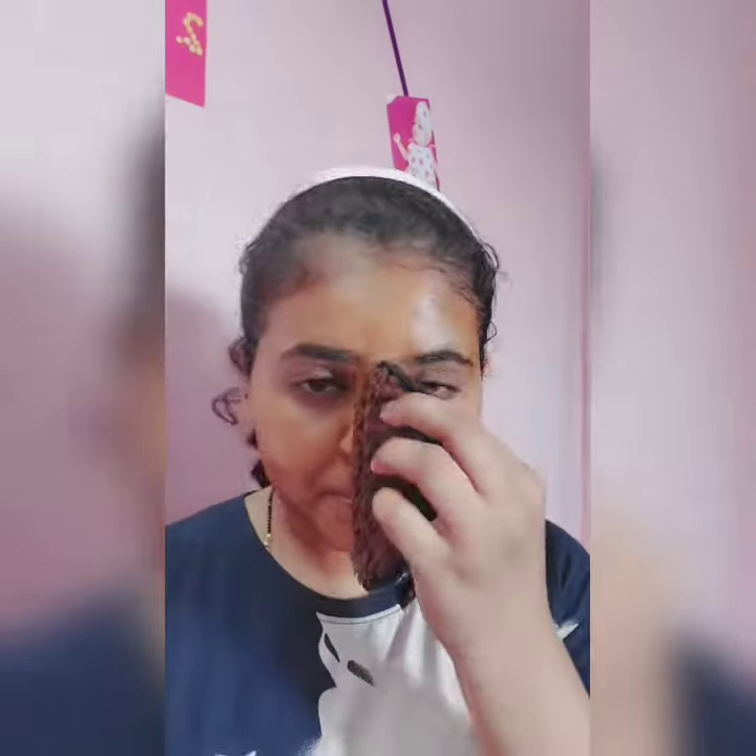My face pack is very dry now. I am taking a wet sponge and cleaning my face properly. You can see the result is very instant. My face is glowing.